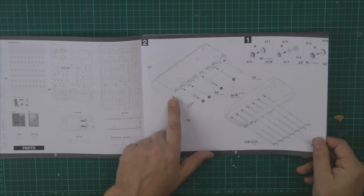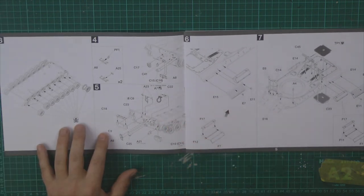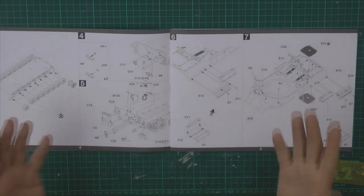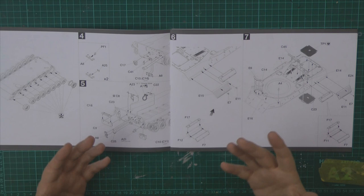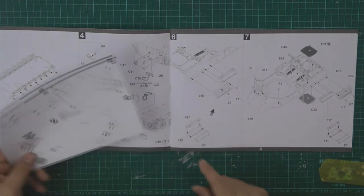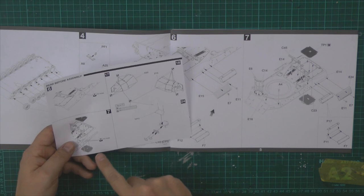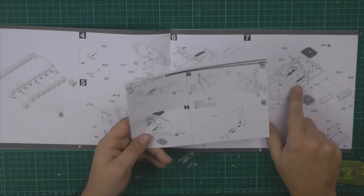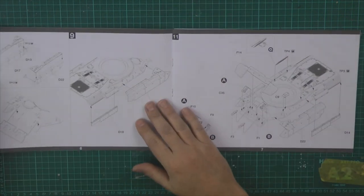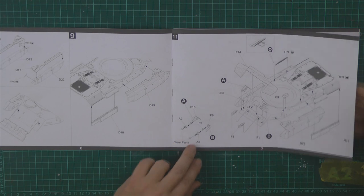Going through the instructions — lower hull first, starting to put all the main gear in. Full-length suspension running right the way across, wheels going on. The detail is very clear, very simple, very crisp and sharp. Parts six and seven on the update sheet are about filling some small holes, which is not a major correction — just something that was missed off. Top half of the hull, side armour going in, front armour as well. Then putting the tracks together — there will be lots of track links to assemble.